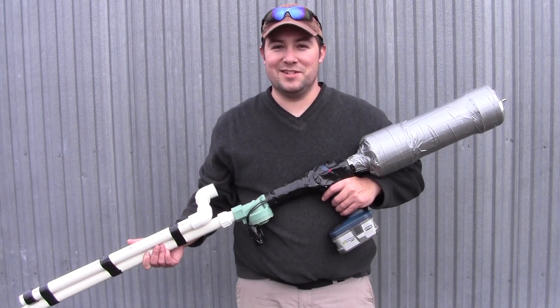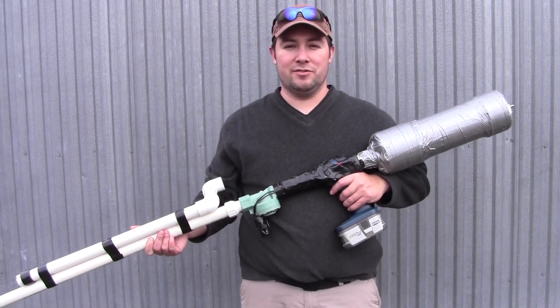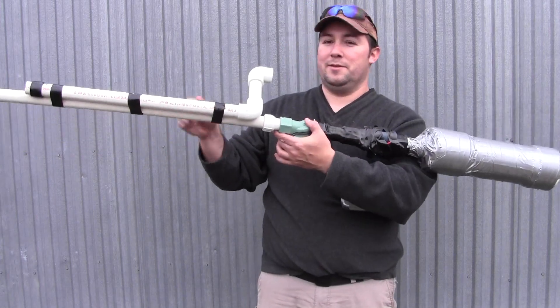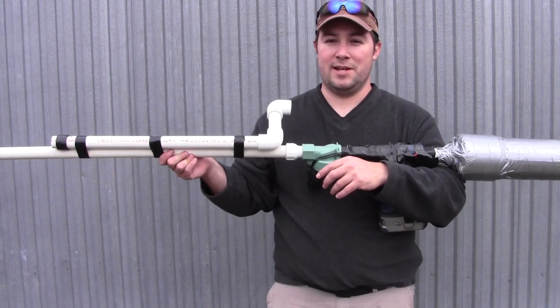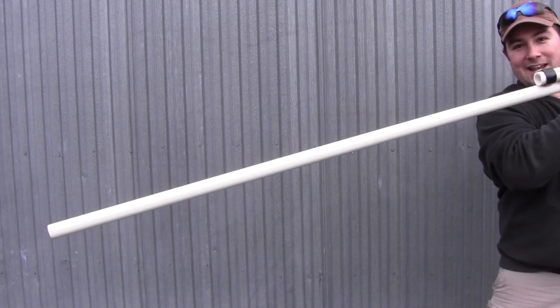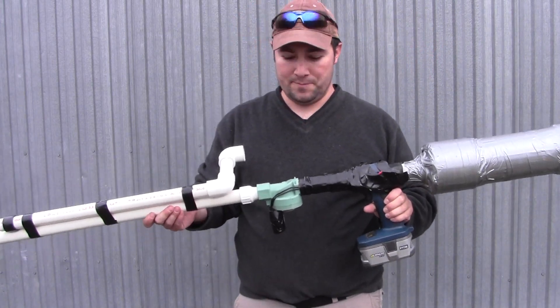I made three significant upgrades this time. If you don't care about the upgrades and just want to see the shooting, skip ahead a few minutes. Basically there are three changes: I've added a periscope to the barrel, the barrel itself has been reinforced and extended by an extra foot — so it's now a six-foot barrel, up from five — and I've made a change to the ammo.